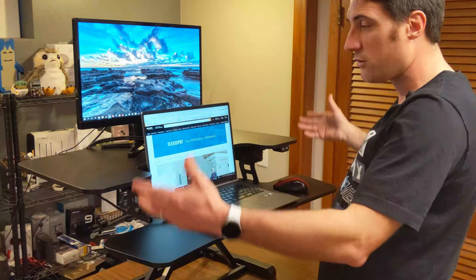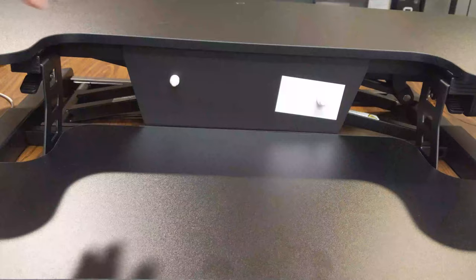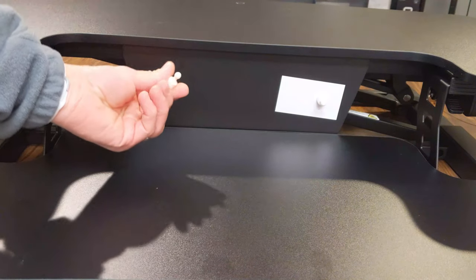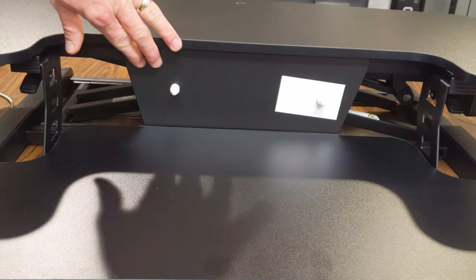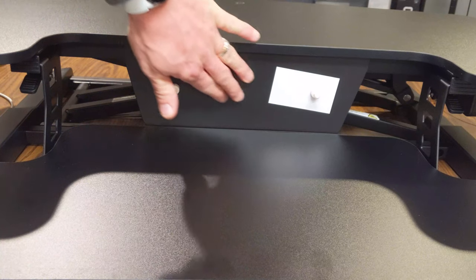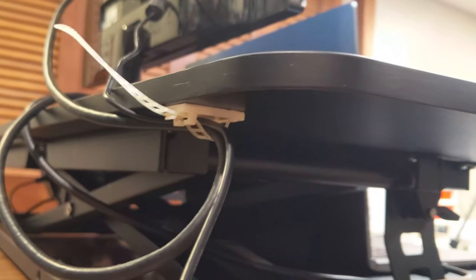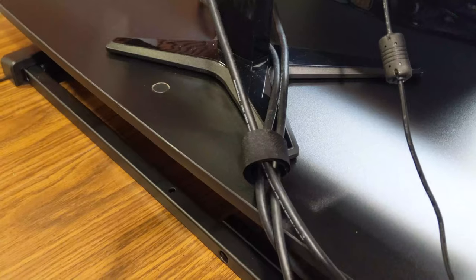The full extension raises the workstation 20 inches from whatever tabletop or desktop you place it on. Located just underneath the main top area is a metal plate, and they include what look like little chess pieces — these are actually magnets you can stick to this plate, perfect for notes or business cards while you work. They've also included sticky cable ties and velcro pieces for cable management to keep your desk neat and tidy.